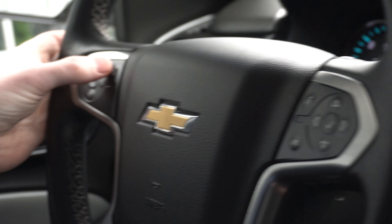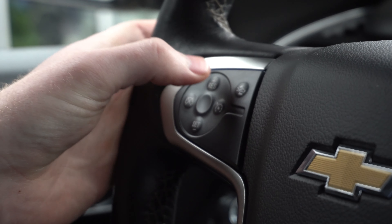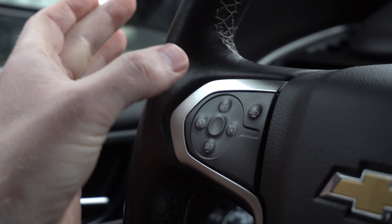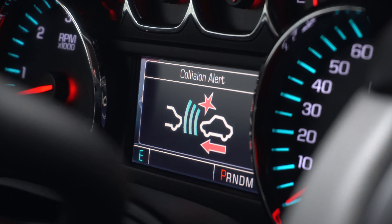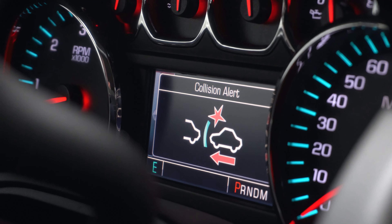On the left side, you have your brake assist — or what Chevy calls the collision alert. You can adjust the sensitivity of that, and it'll show you right in that center gauge cluster screen.